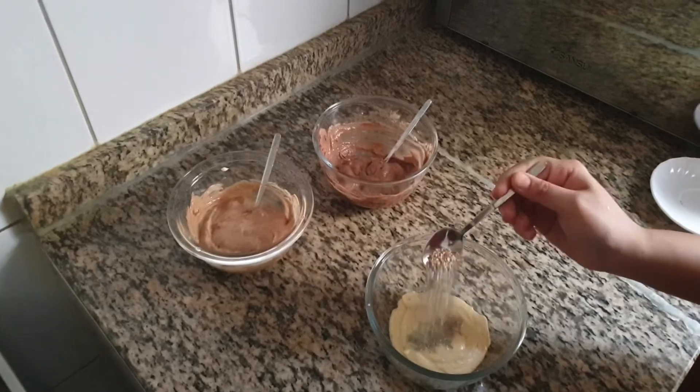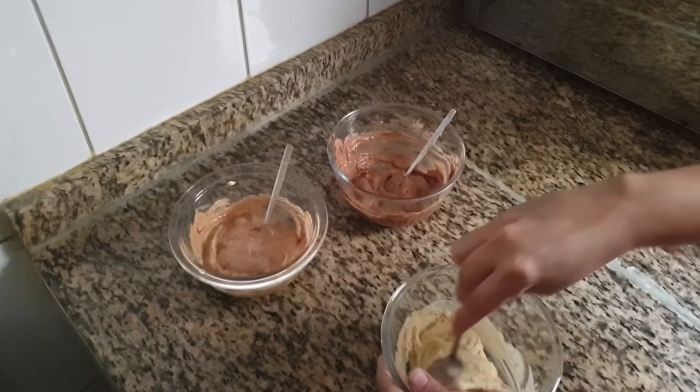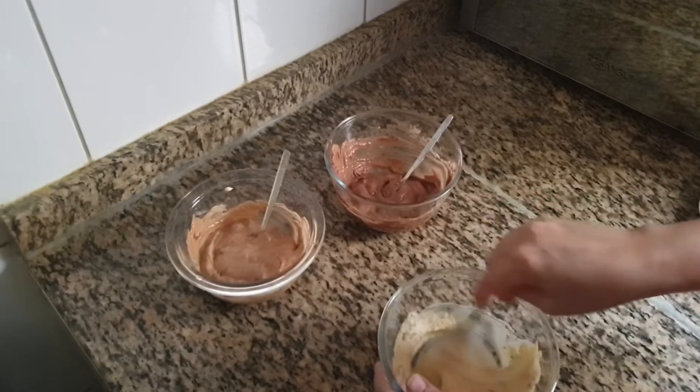Our third flavor is the birthday cupcake. For this we need 1 tablespoon of sprinkles. Now mix well.